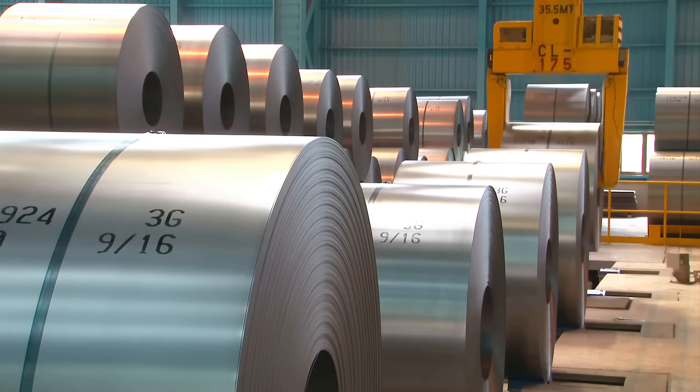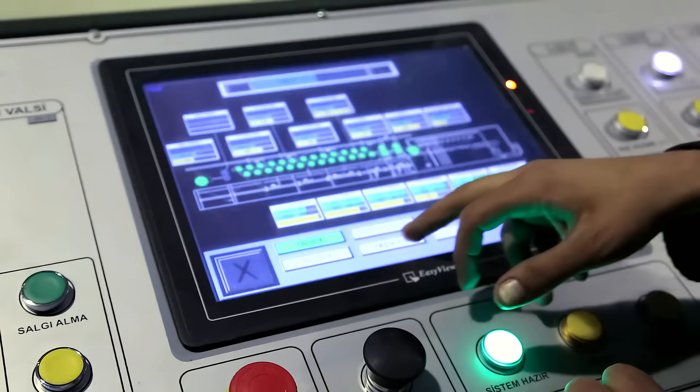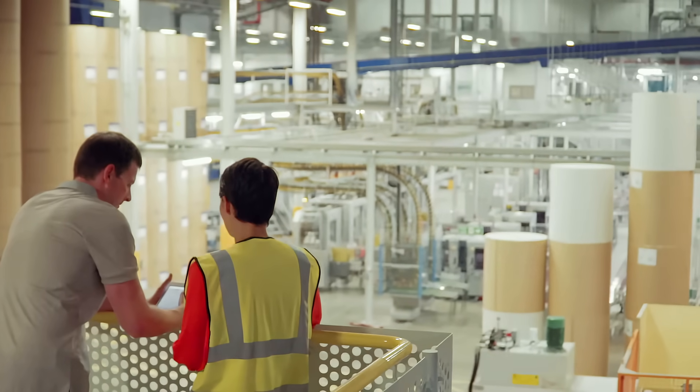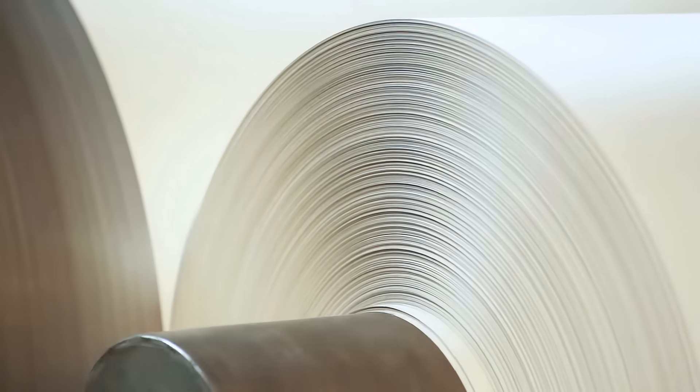The manufacture of paper, plastic or aluminium sheets requires continuous control of the production process. If you have a Honeywell MeasureX measurement control system, you'd obviously like to keep it running for as long as possible.